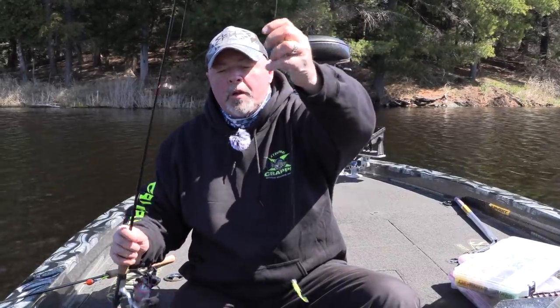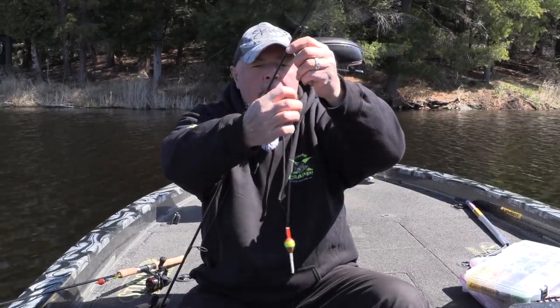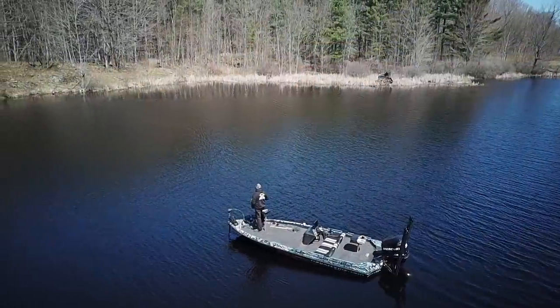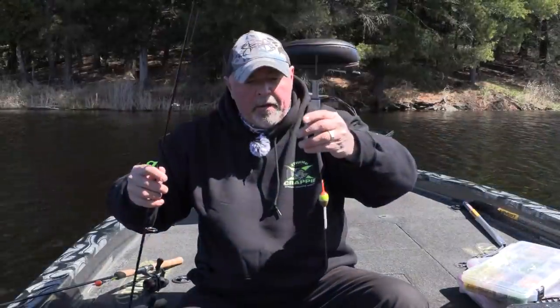We set it up with a slip float here, and you've got a little bobber stop that you put on so it affects how far up the float will go, and that affects how deep you're fishing. That there is about 24 inches. The area I'm going to be fishing is about four and a half — between three to about five feet, I'd say. So about four and a half feet.